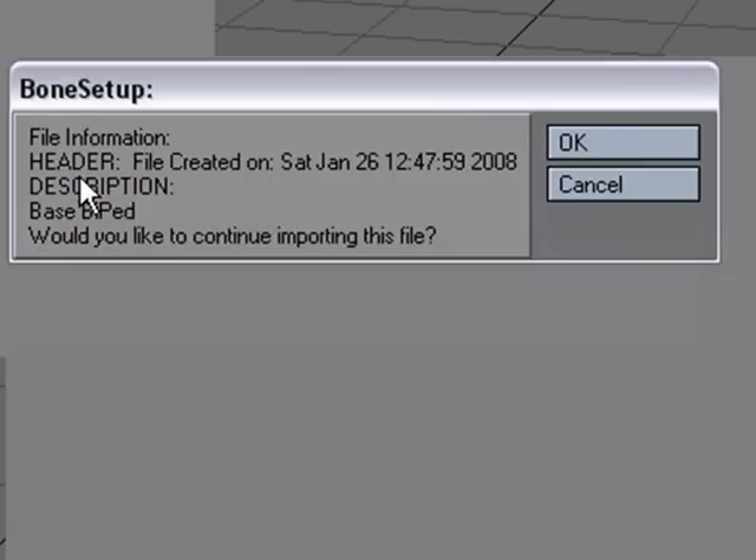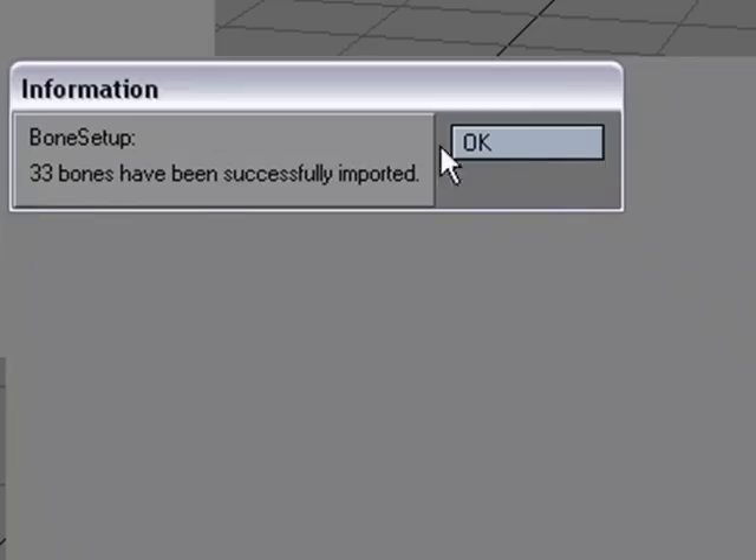It gives me information about when the rig was created and the description I wrote. It asks 'Would you like to continue?' — just in case it wasn't the right one, I still have an option to turn back. I hit OK, and it lets me know that 33 bones were created.